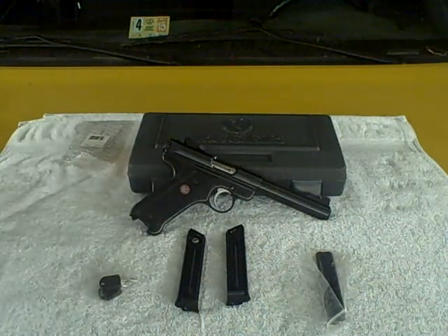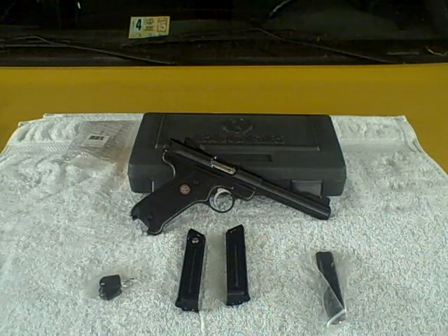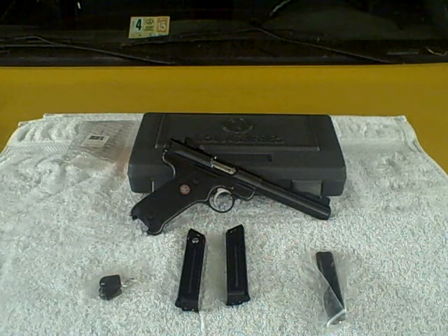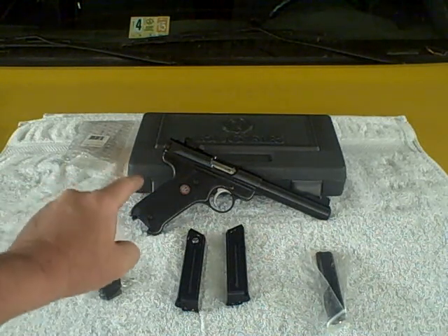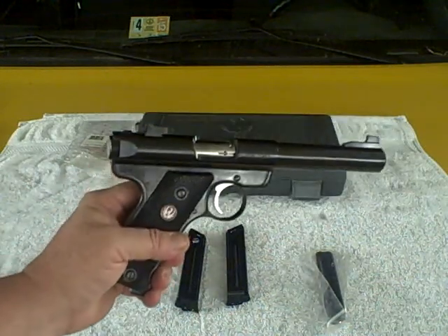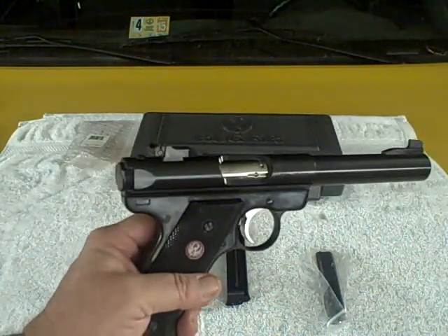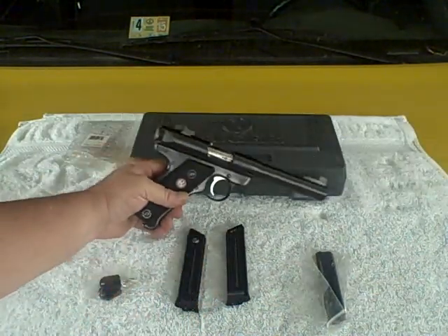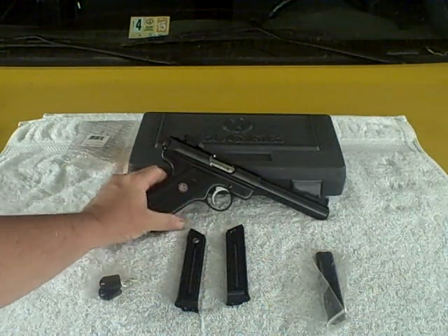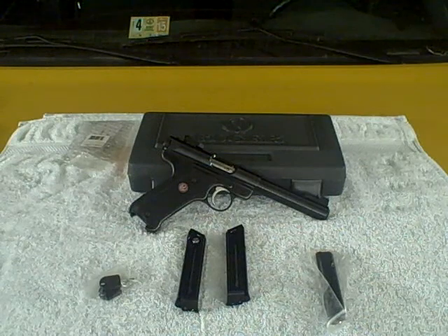For you people out there thinking about buying a new firearm, just shooting some .22 long rifle, shooting some pop cans, maybe some old targets — you can't go wrong with this. This thing is dead-on accurate out of the box. Steve has never touched the sights and hasn't had to. No malfunctions of any kind whatsoever — just maybe once in a while a bad round of ammo. Other than that, it's been good to go.